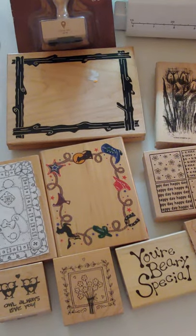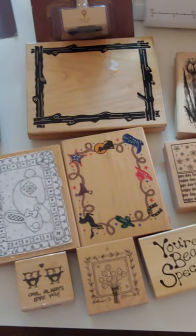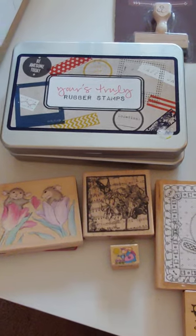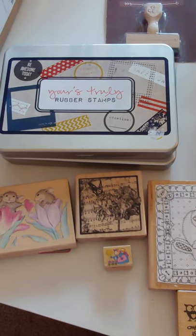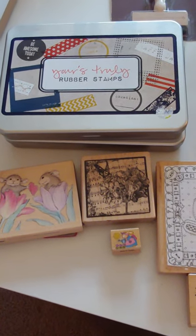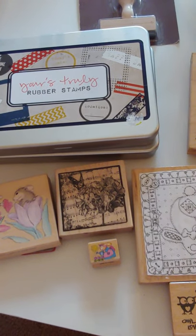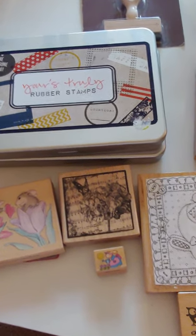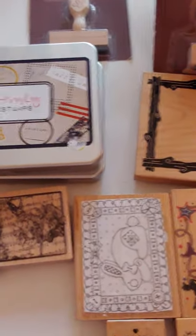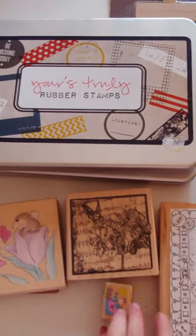Hi guys, it's Monty. I'm back again with another de-stash of a bunch of stamps that I would like to give to somebody who wants them and would use them, or knows of somebody that would. All I would need you to do is just pay the shipping — I can put them in a flat rate box for $13.20. These will have a little bit of weight to them. Let's go through and show them all.